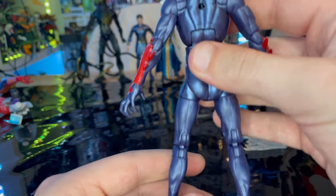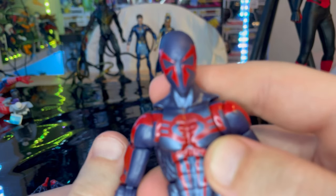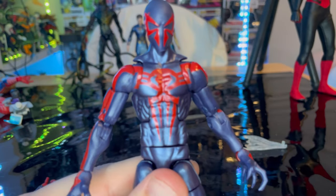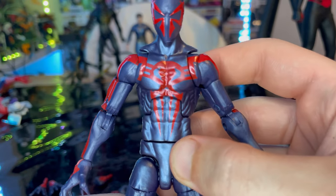There's not a lot going on in the back. You get a peg hole for the wing cape, and you get the spider logo on the back, which is brand new — it's not the same logo from the previous release.